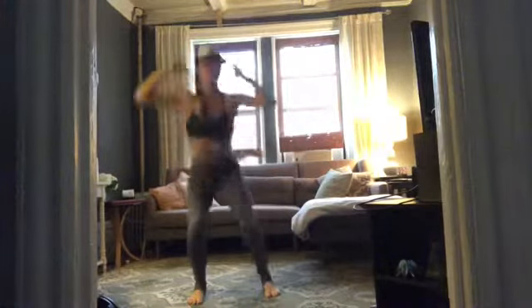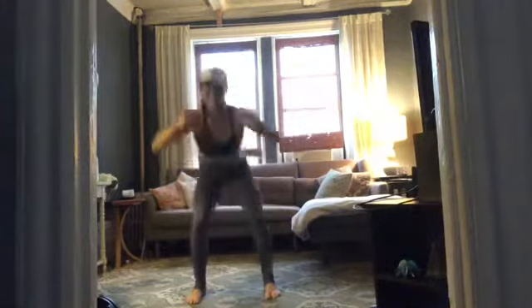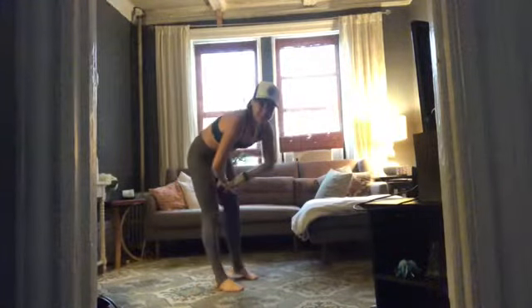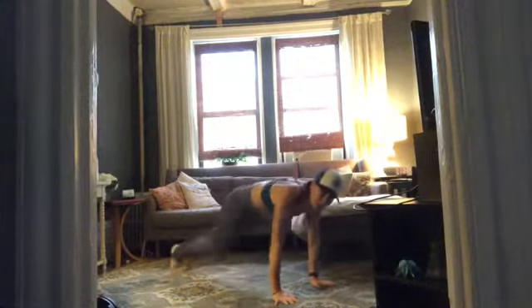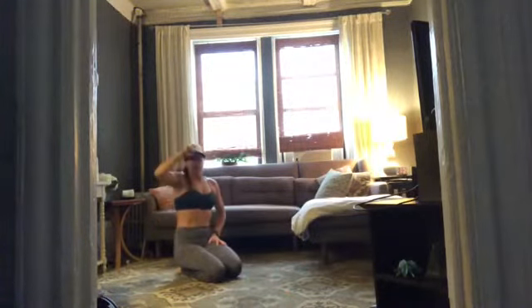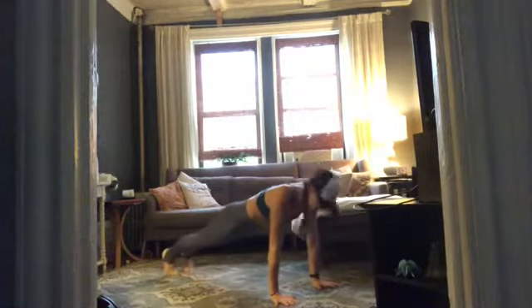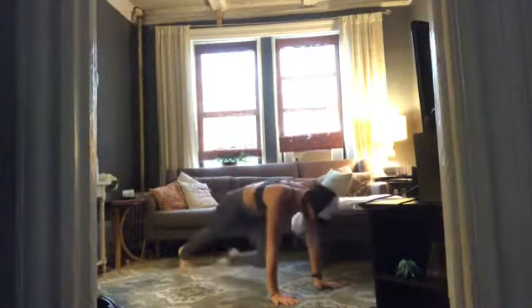Five, four, three, two — take a rest. Awesome! Up next: 40 seconds of mountain climbers. Keep your shoulders over your wrists and butt low — just run those legs. Come on down and set yourself up. Three, two — let's hit it! 40 seconds.